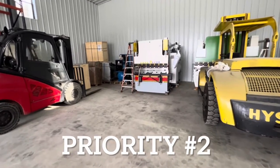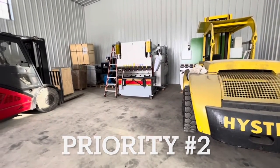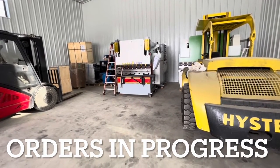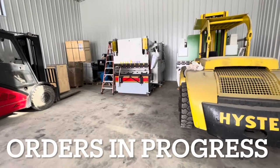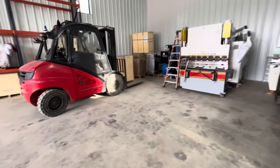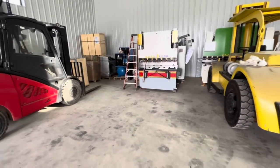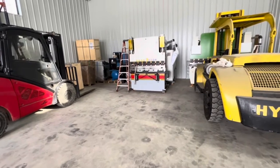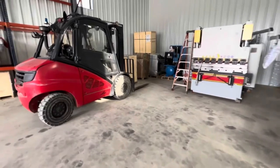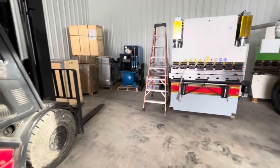Second priority are people that have paid a deposit or paid for a machine and we're just waiting to get the install done. I try to make that as expedited a process as possible given all the constraints. The last thing I take time for is people asking a million questions and just kicking the tires — knowing good and well they're not going to buy it. I just don't have time for that.